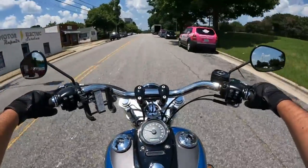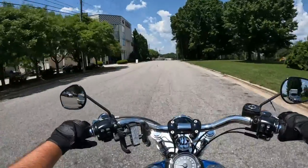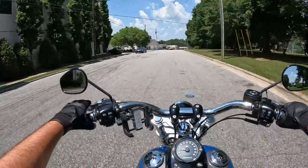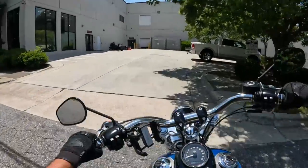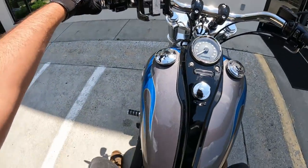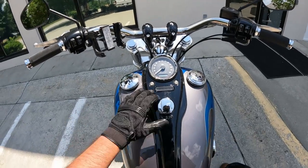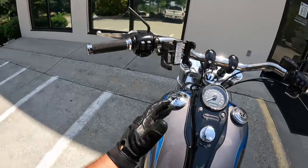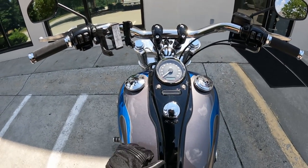Alright, now we'll bring you guys on back to Back Road Harley-Davidson. There she is. That is the Dyna Wide Glide - this bike's tons of fun. You've got your nice little light bar there with your indicator lights, the gorgeous blue flame. This bike's a ton of fun - definitely one you can't go wrong with. So be sure to stop by and come see us here at Back Road Harley-Davidson. In the meantime, ride safe.